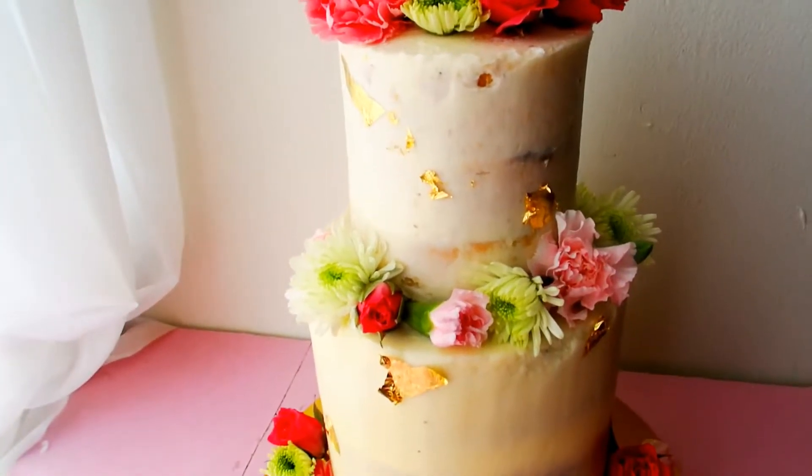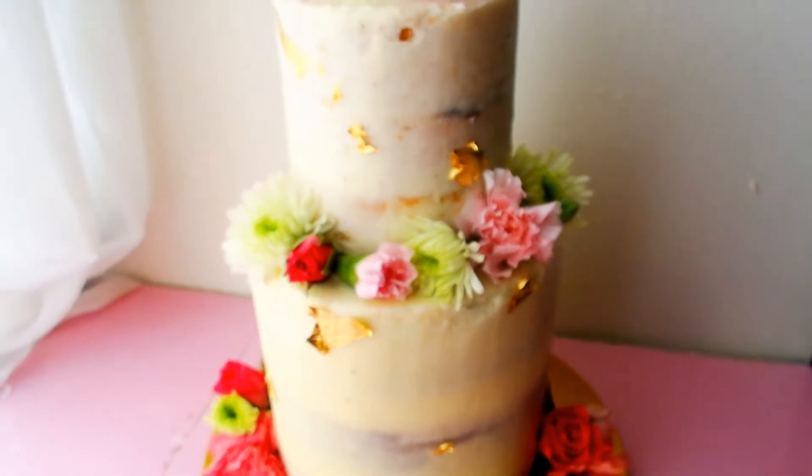It probably took me like 35 minutes really to decorate the whole cake by the time I got going. All you have to do is get some flowers. This is perfect for a springtime birthday. In this video, I'm going to show you how to make this gorgeous two-tiered floral cake.